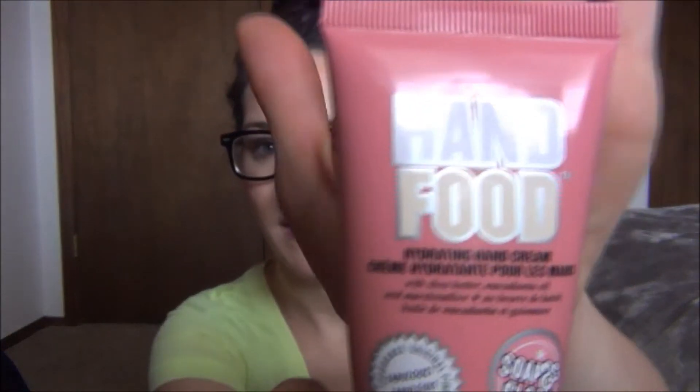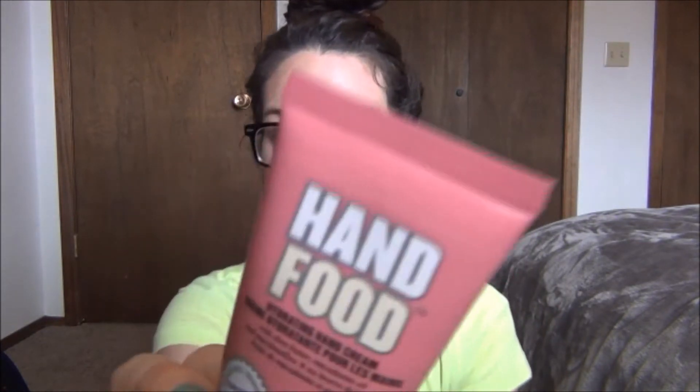The Hand Food Hand Cream by Soap & Glory has always been my favorite hand cream of all time. I just love this — it smells so good. It's this sweet, very nice, relaxing kind of sweet scent. It's just so nice. I got mine at Sephora, and for this little size it's only $6. Next time I'll just get the big one for $15 because I go through these like crazy. I would definitely try it because it is so, so good.